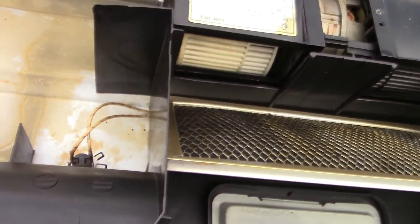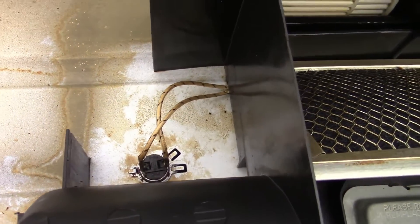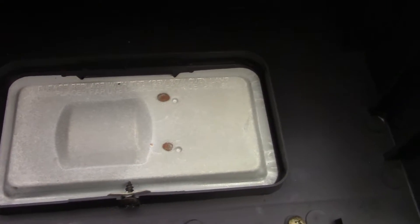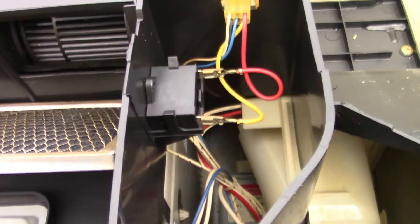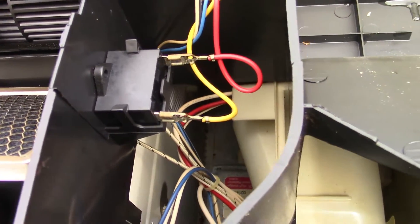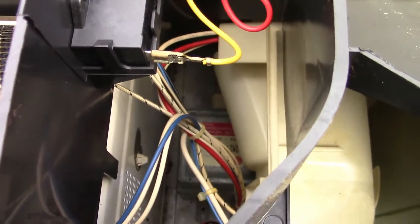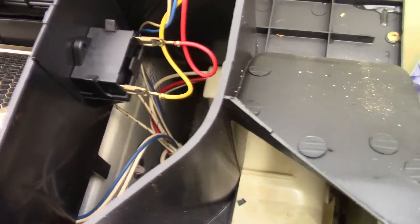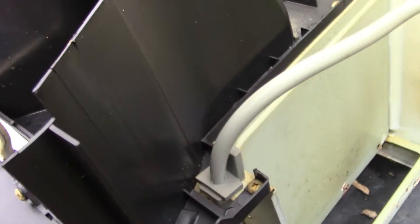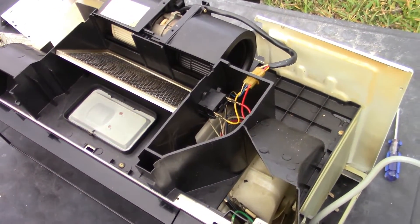You've got your temperature sensor there, and this right here — I've forgotten what it is but we'll find out in a moment. Down there is the good stuff; the magnetron is in there. The transformer is in there too, but I've got to get more stuff off to take a look at that.